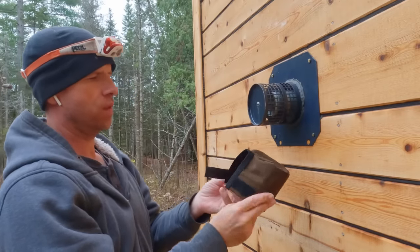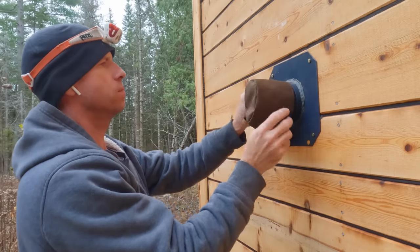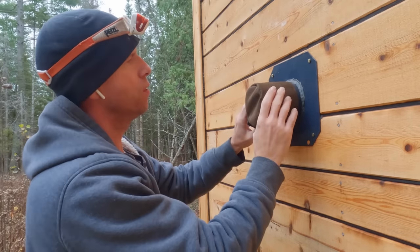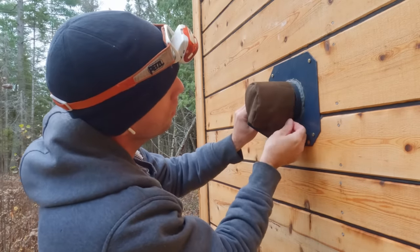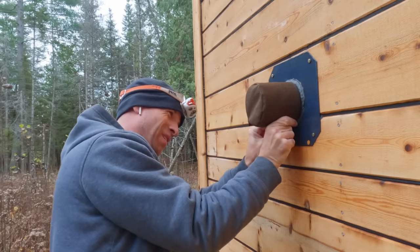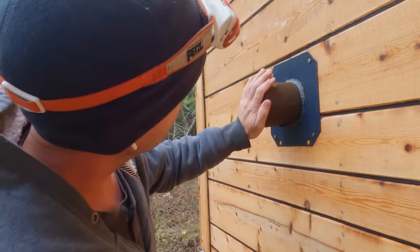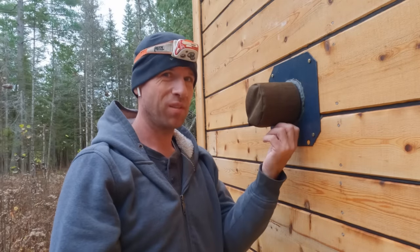Does it fit? It looks pretty good. Looks pretty professional. Very nice press fit. The Velcro's perfect - I think that's going to do great. Now, can I put it somewhere where I'll find it in six months? Whenever spring is - probably not.